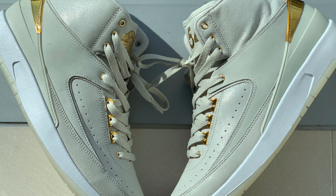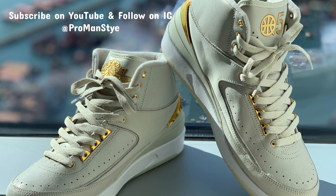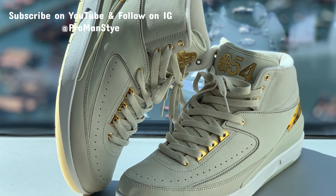Hey, how's it going everyone? This is ProManStyle, and for this video, I decided to style my outfit with Air Jordan 2 Retro Q54.